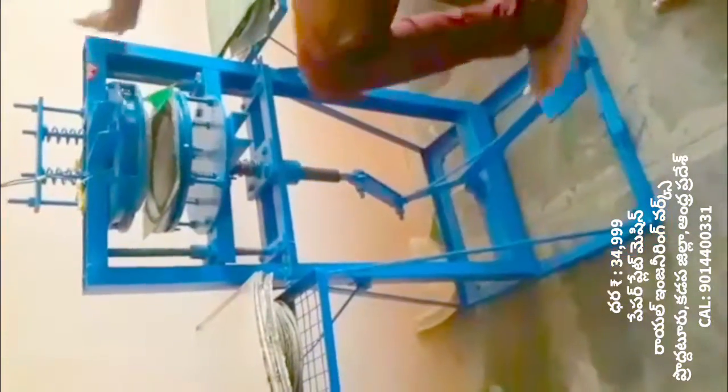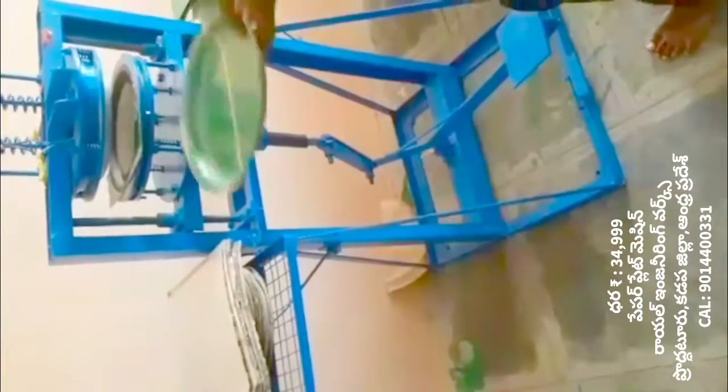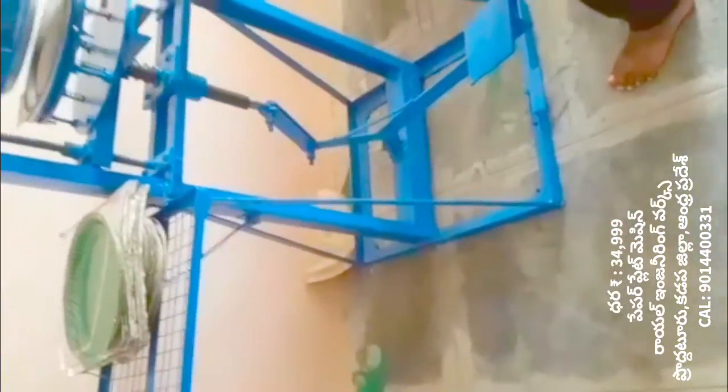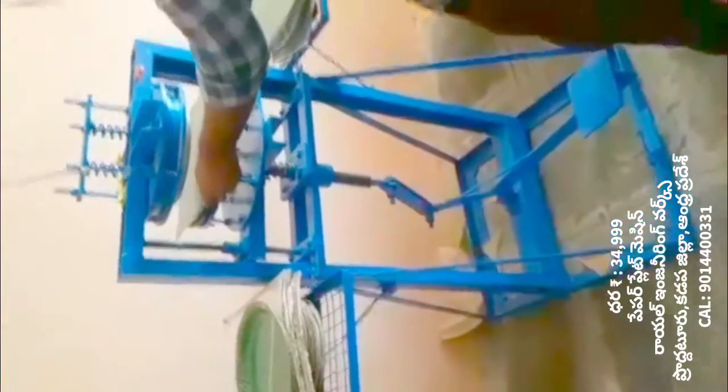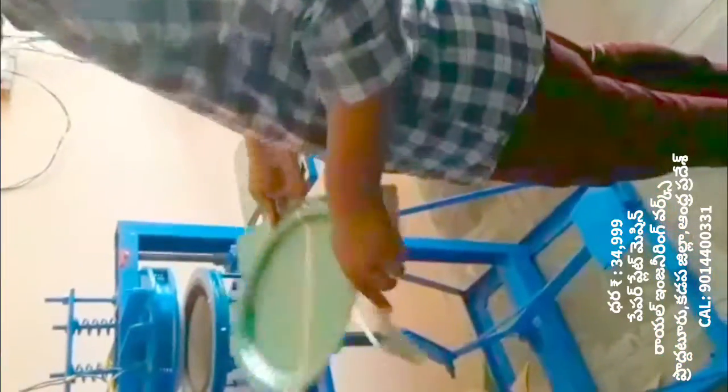We will make a paper plate making machine. At the same time, you will also be able to make paper plates.